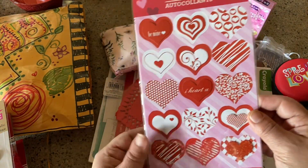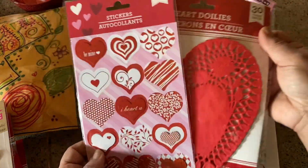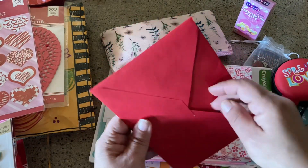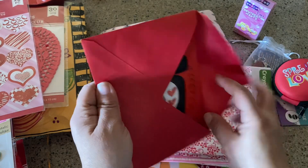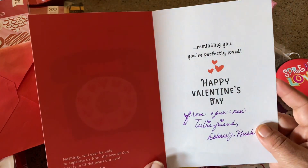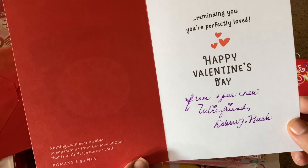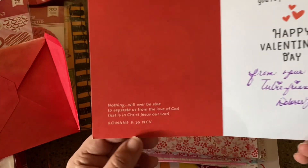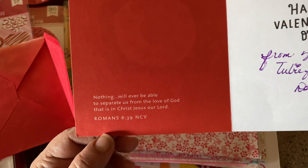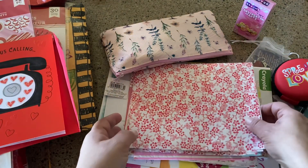You spoil me — you did not need to do that! I just thought we'd share handmade things, that's kind of what I sent you. And her card — that's going in a junk journal too. 'Jesus Calling' — cute. 'Reminding you you're perfectly loved — from your new YouTube friend, Dolores Rush.' And: 'Nothing will ever be able to separate us from the love of God that is in Christ Jesus our Lord' — Romans 8:39. Beautiful, thank you.